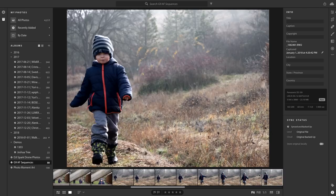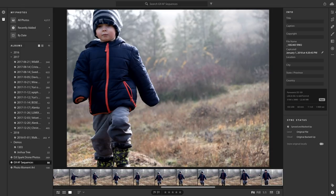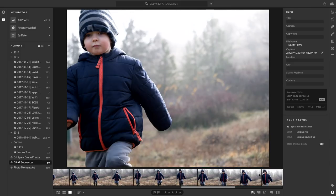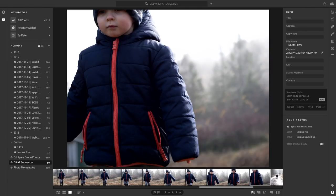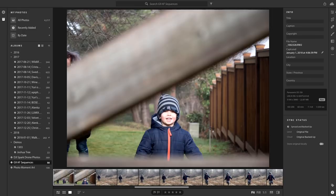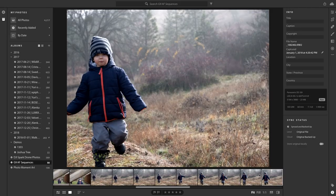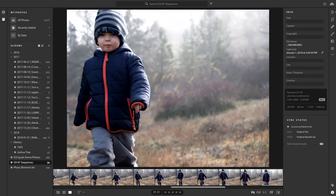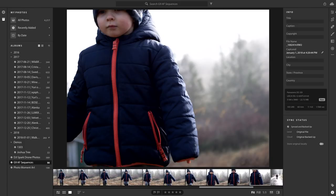So it finds the moving subject and locks onto it. It missed once — then immediately went back to him and held focus as he got closer, running straight at me. It just grabbed him the entire time, even as he got really close — probably near the minimum focus distance for that focal length. Going back through the full sequence: 21 shots total, and only one of them missed focus. Not too shabby — I think that's doing excellently well.